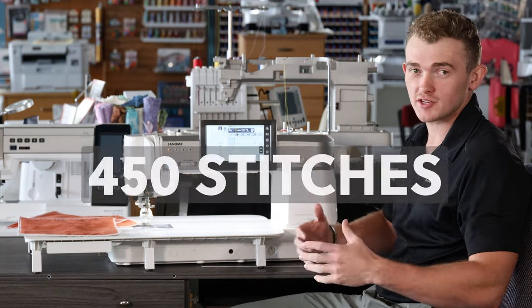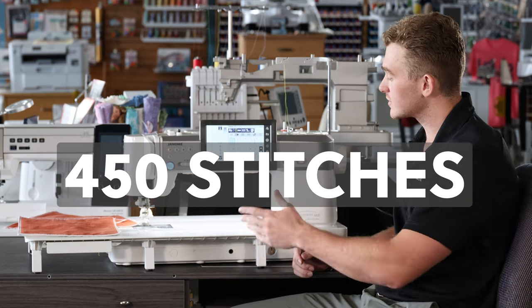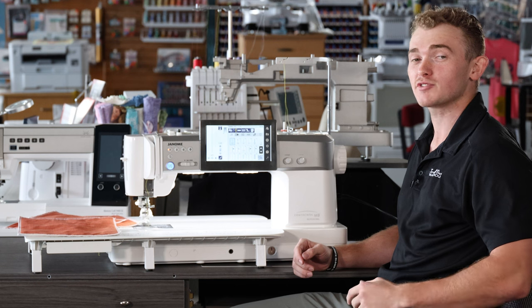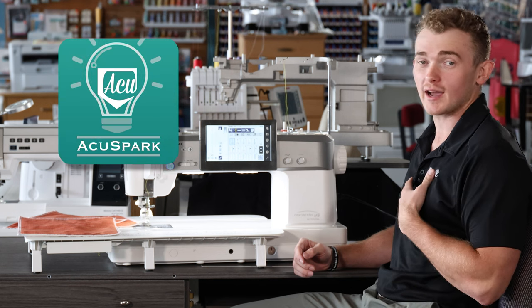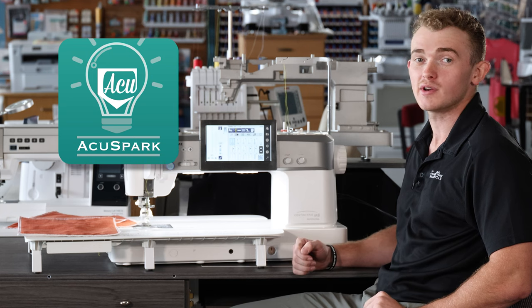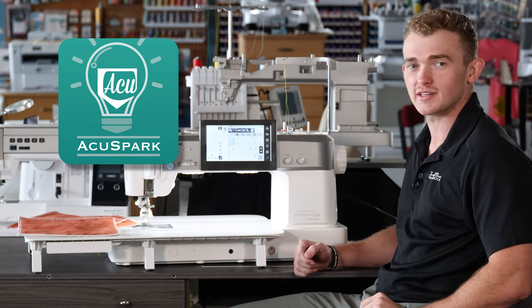This machine comes with 450 stitches, and with each one of those stitches you'll notice a changing QR code down here in the bottom right of your screen. That is for the AccuSpark 2 app, or what I like to call a manual directly on your phone — never far from you, very easy to access, and gets you right to the point of the manual that you need.